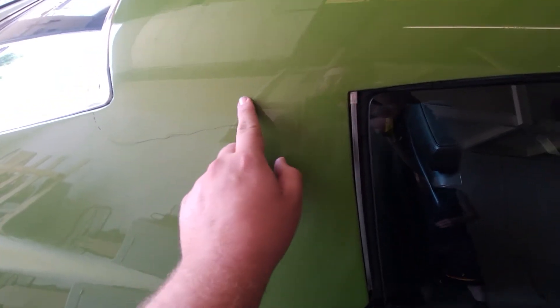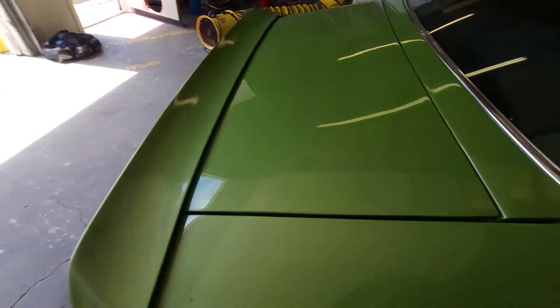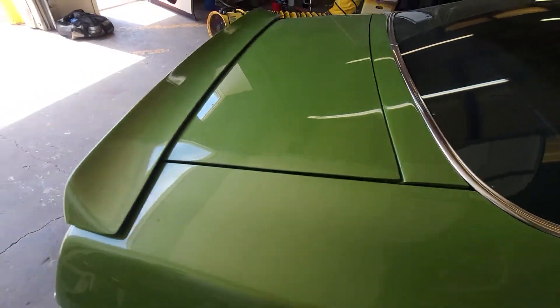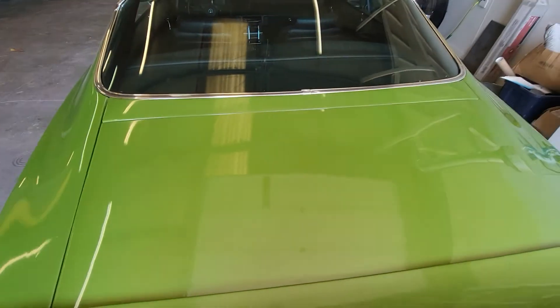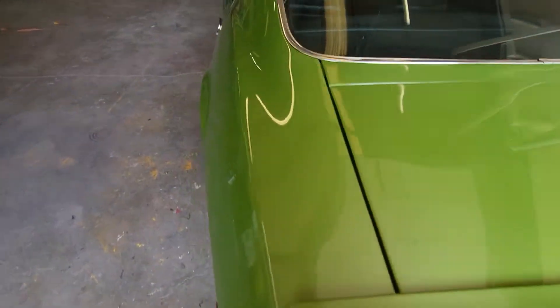To start, we have this nice crack going along here. As you can see, he's got a whole bunch of what looks like rust or something underneath the paint here. Lots of fish eyes throughout the whole thing. Yeah, that's why he brought it to us.